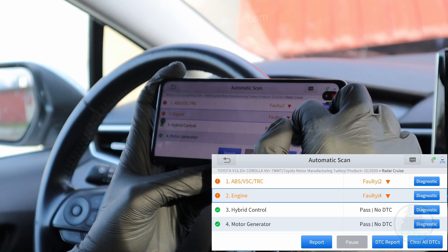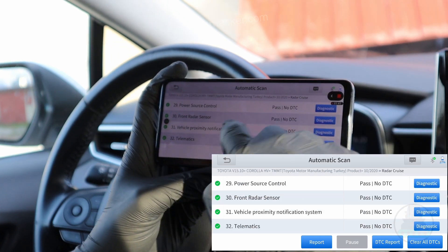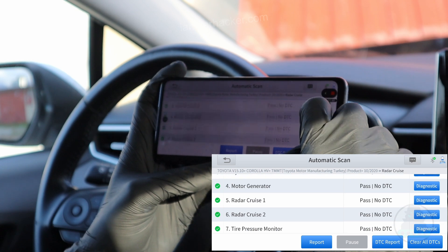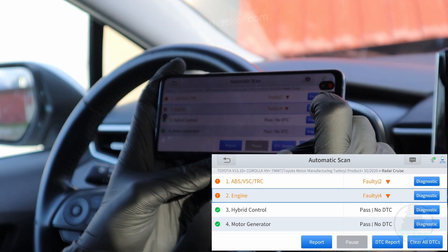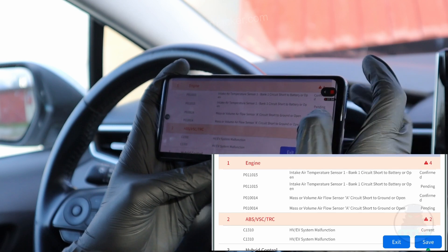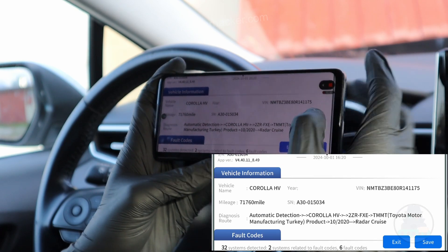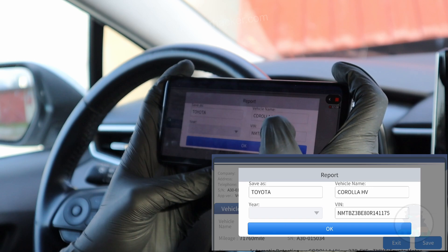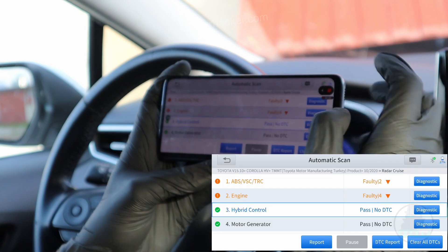And just like that we got a full scan of all control modules — 32 control modules. I can either enter each control module separately, but first let me check the diagnostic report. This is the report of my car with all fault codes and information about the vehicle. I will save it because I will be printing it out later.